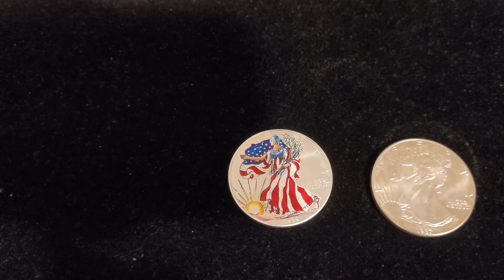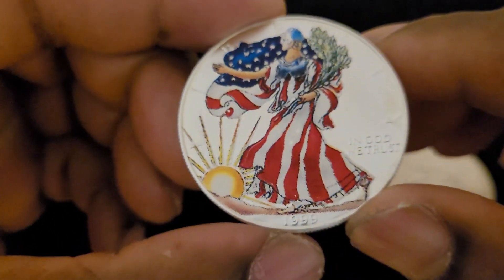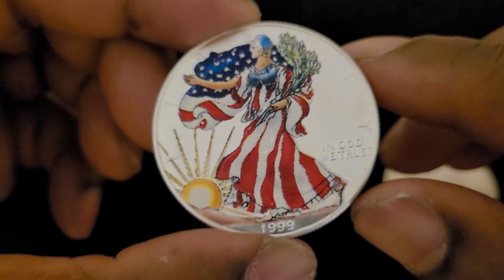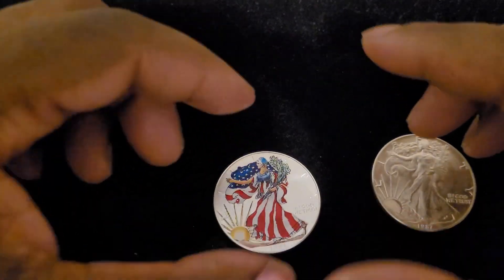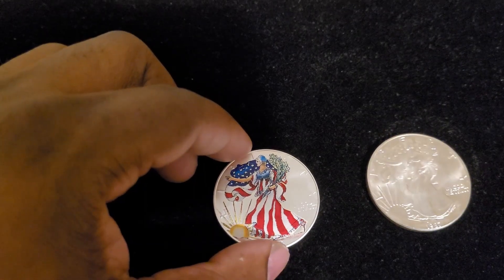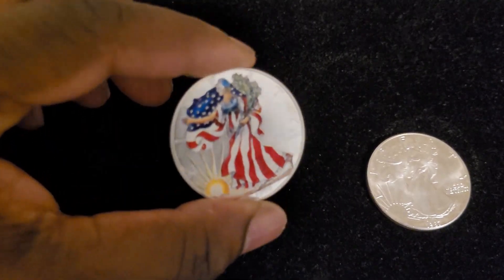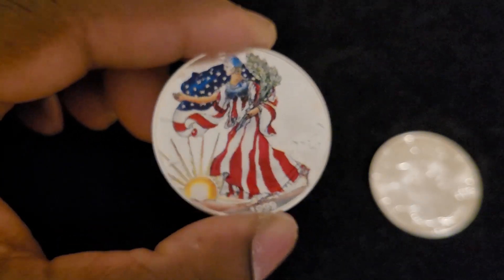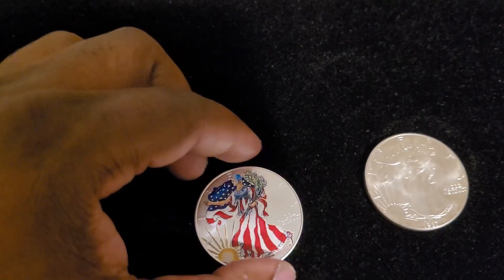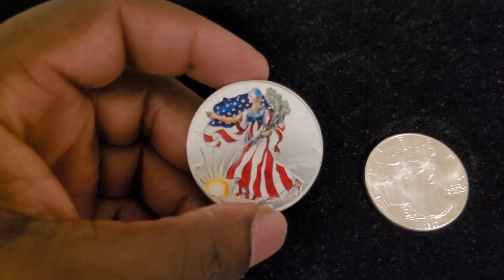Welcome to another investing video. In this video we are going to talk about a little something that I just picked up from the coin shop — it is a painted 1999 American Silver Eagle. It was in a little tray with a whole bunch of regular Eagles, and it stood out because it was painted. I asked the guy behind the counter how much it was, and it was $30, the same as all the other Eagles.